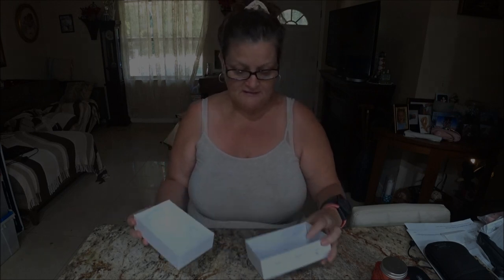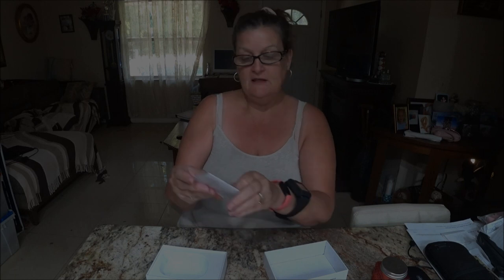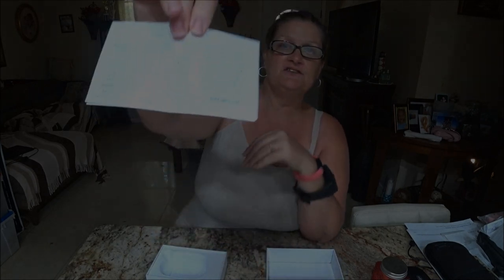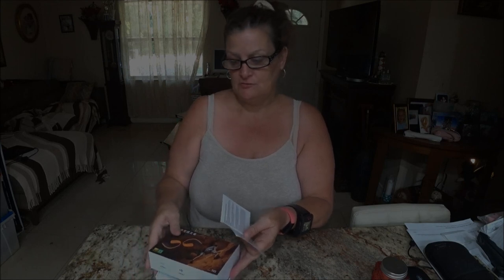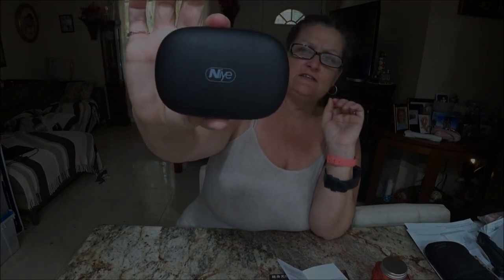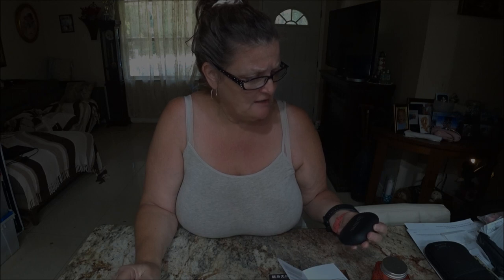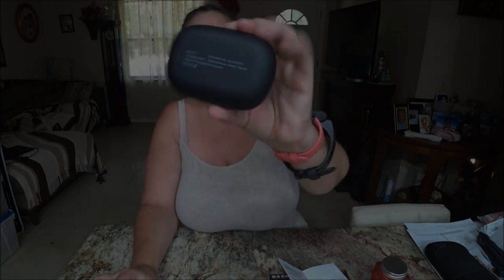Let me try to open this box up. They've already been taken out — he's already taken them out. They give you a little pamphlet and all the directions are in here. If you go to the back of it, it's in English. The front of it is in Chinese. He kind of went over it with me a little bit but I have short-term memory loss so it's not going to work too good. You get a little cord here and you can charge it.